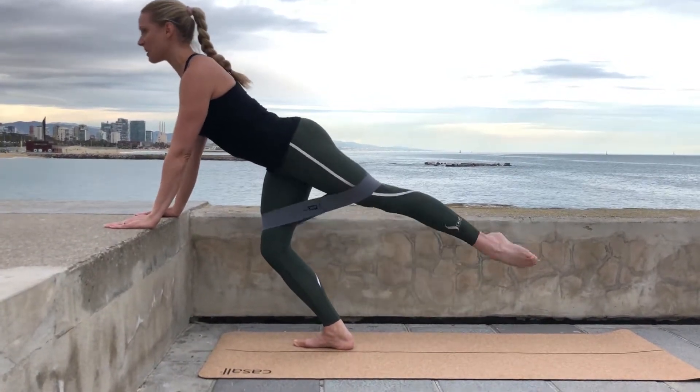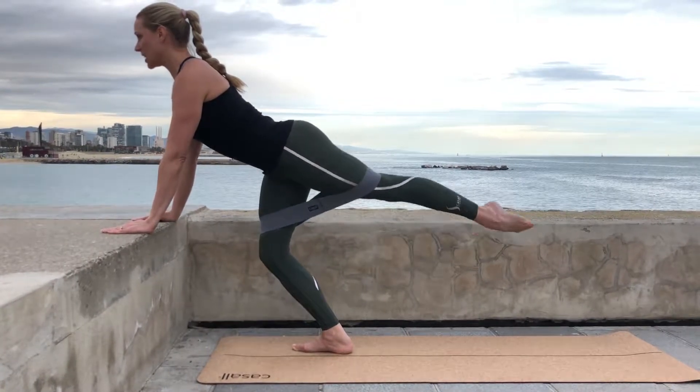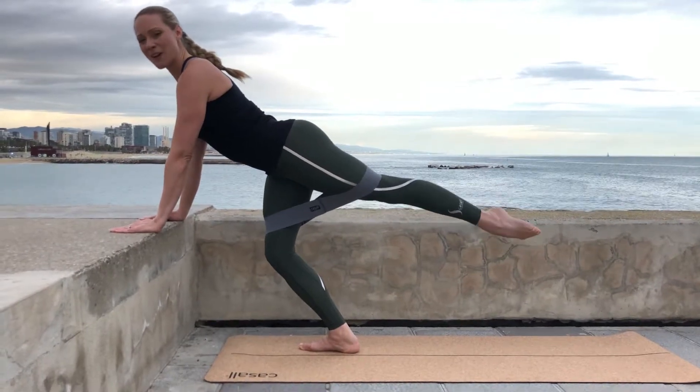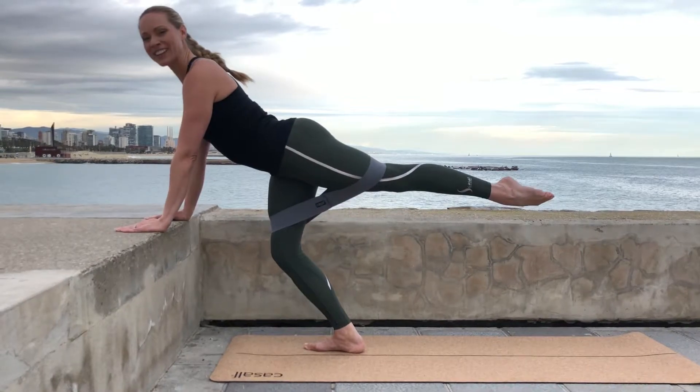Keep lengthening that back and stay up, keep pulsing — feeling it a little bit more intense, feeling that resistance band. Five, four, three, two, one — and come down.